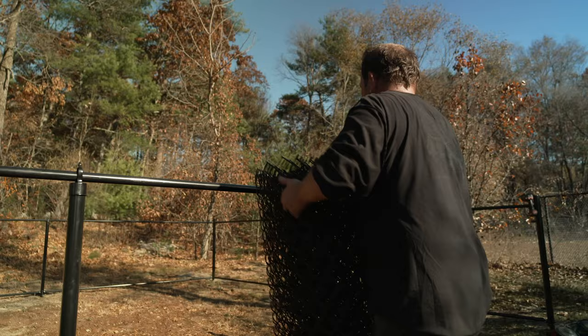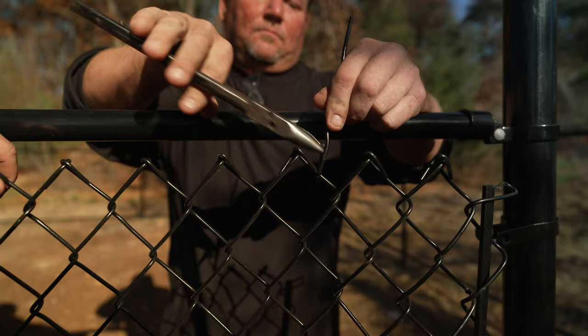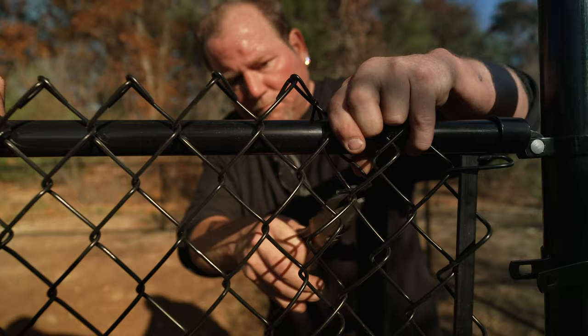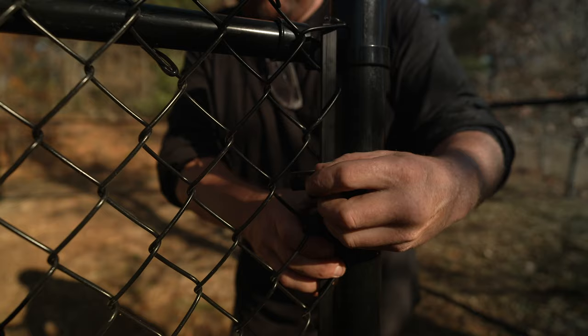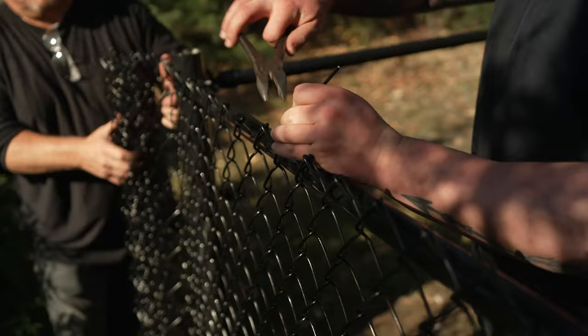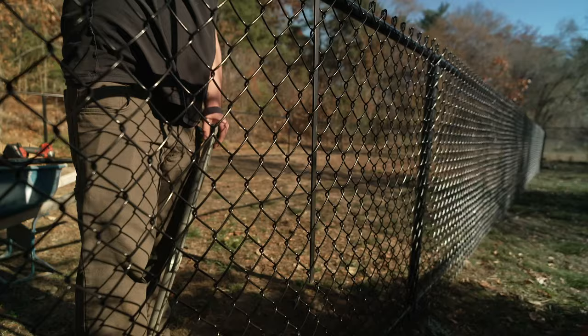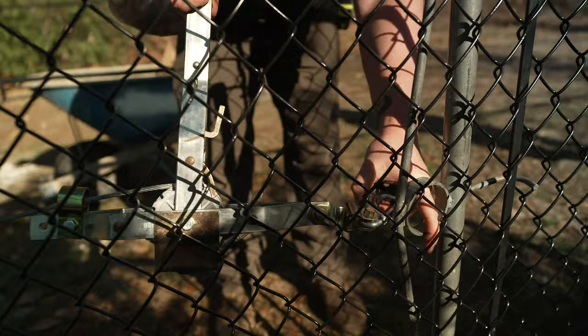Bring a roll of mesh to one end of the fence and thread the tension bar through the first column of links. Use aluminum ties to secure the mesh to the top rail. Secure the tension bar to the tension bands on the first fence post and unroll the mesh to the next terminal post. While holding the mesh taut, connect the mesh to the top rail using more aluminum ties. Insert a tension bar into the middle of the last section of fencing and secure the fence puller to the tension bar.